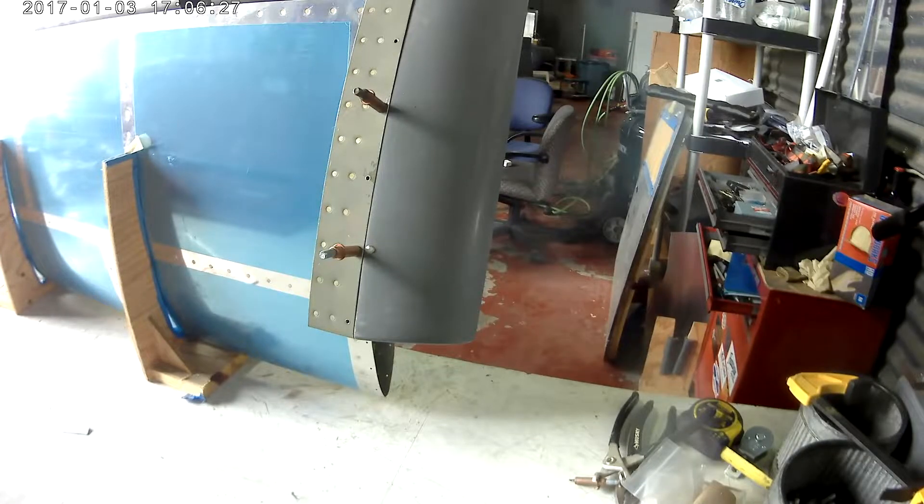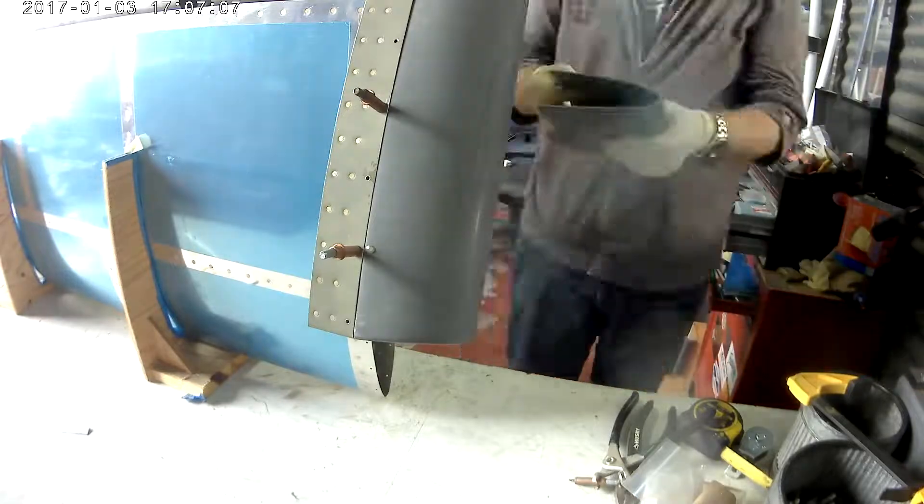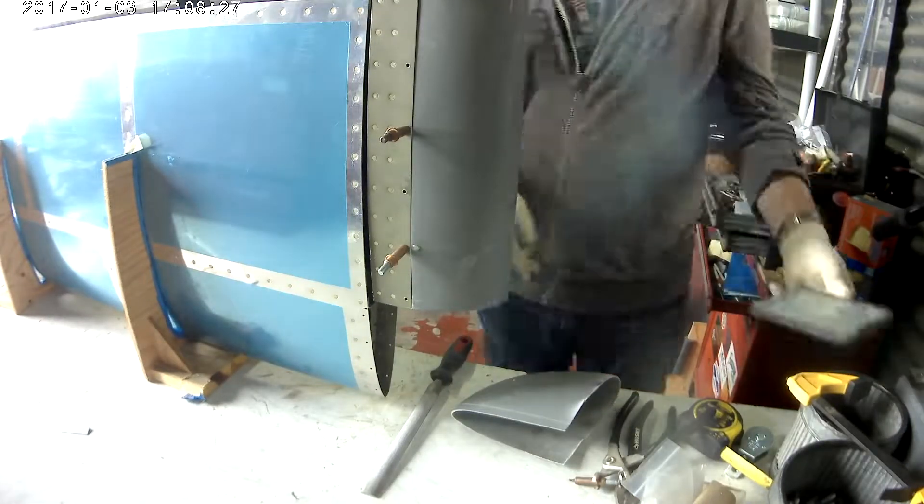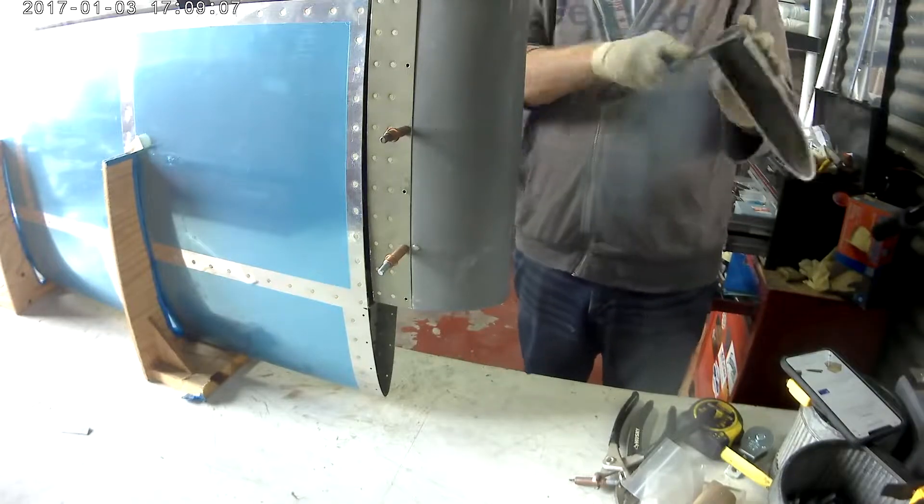Hi everybody. So we're continuing work on the fairings for the... I don't know why I mix up these two — vertical, horizontal. This is the horizontal stabilizer.